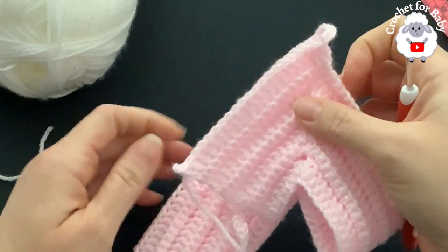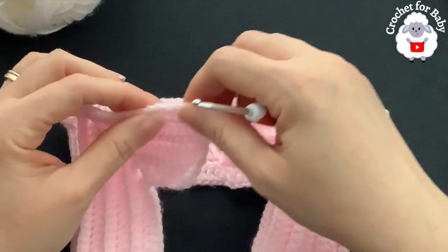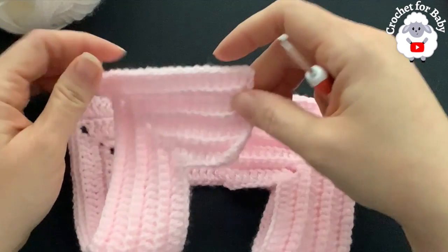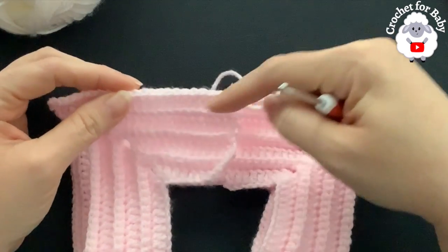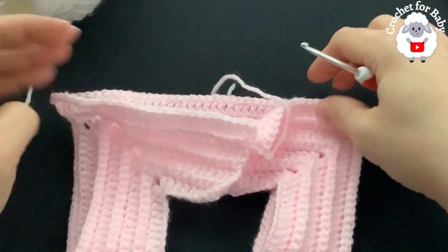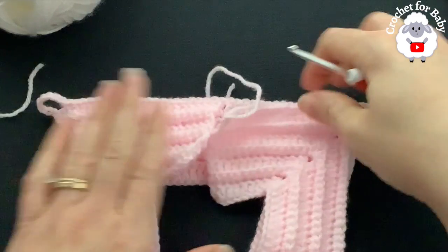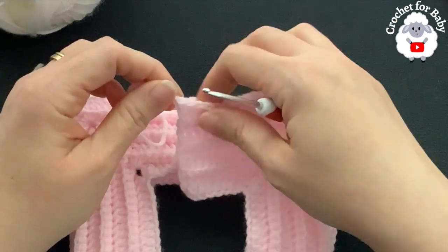At the end of this first row where we divided the sleeves, you should have a total of 100 stitches: each panel has 21, the front/back has 42, and under each sleeve you should have 8 — totaling 100 stitches.